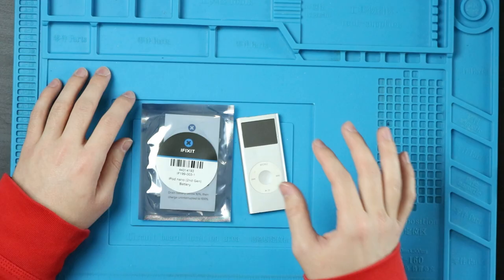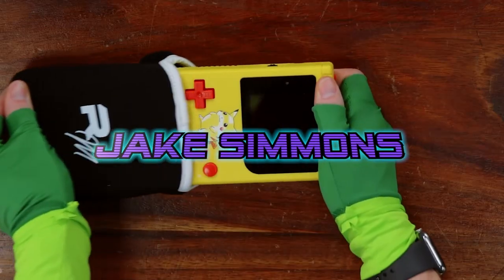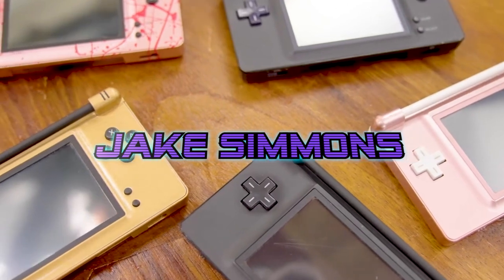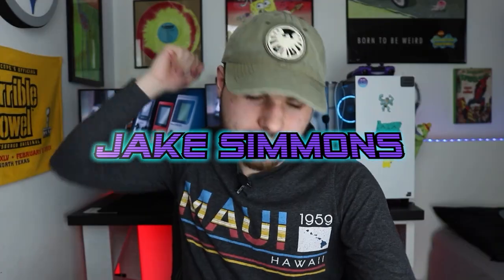What's going on guys? It's Jake here and today we're going to be fixing my dad's second generation iPod Nano. This thing is very old and it doesn't hold a charge very well anymore. My dad still uses this thing regularly — when he's mowing the lawn, he's listening to his music on this thing. So I want to try and fix it for him, and that's what we're going to do today.